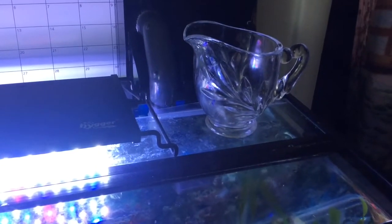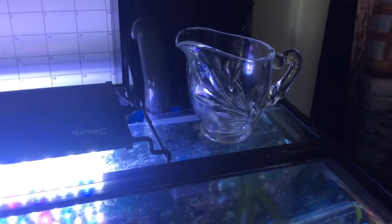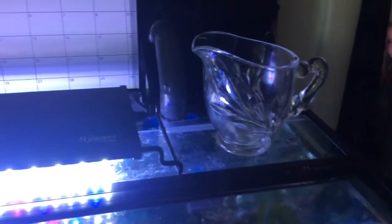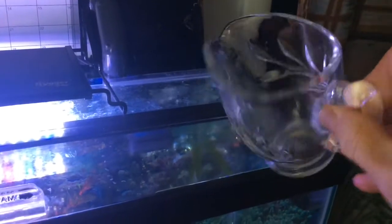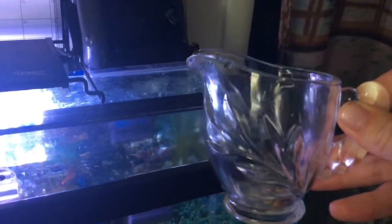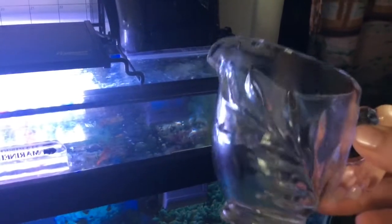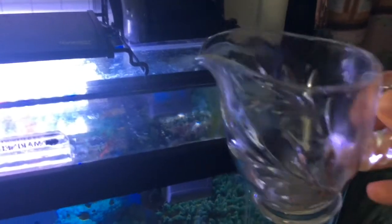After I break off the chunk of frozen shrimp I place the rest of the packet back in the freezer, and then I grab a device I've been using just for the seahorse tank. It's actually an old creamer — back in the day when people used to serve cream or milk with their tea when we were all fancy instead of just pouring right out of containers. I like this because it has a spout for pouring and it's small and easy to handle.